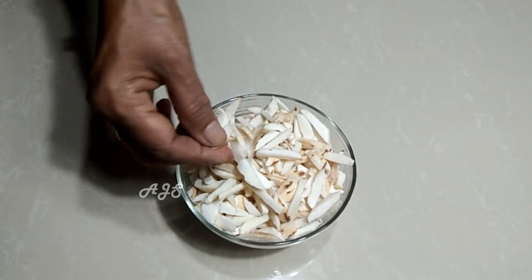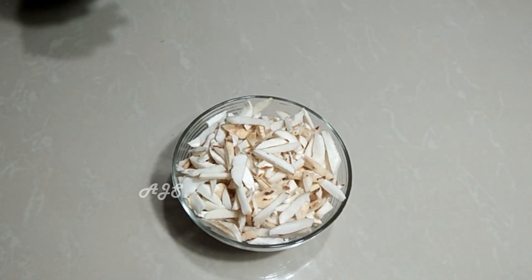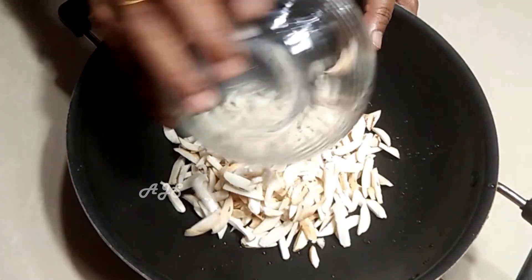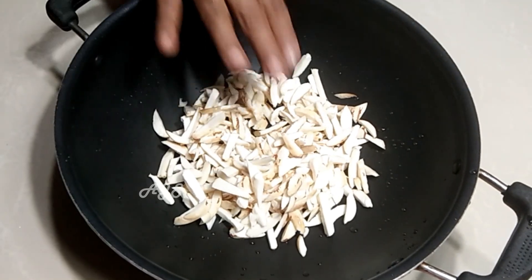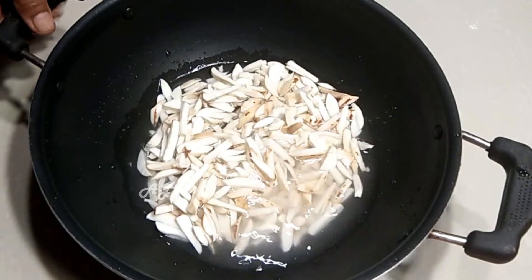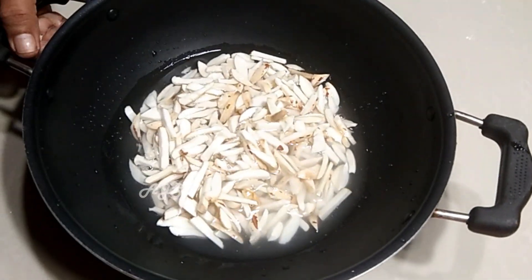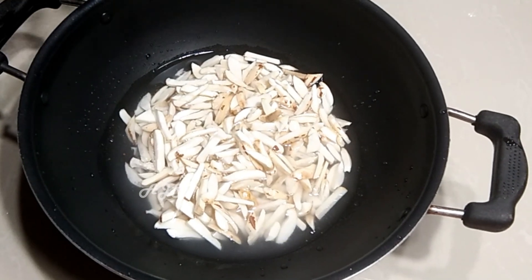We will cut the chest out. Put the dressing on the table and put it on top, and put it on top of the bowl.